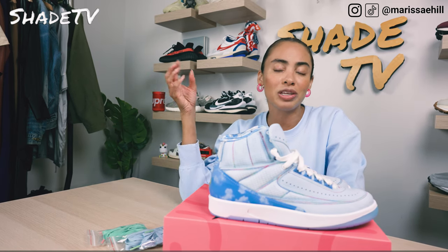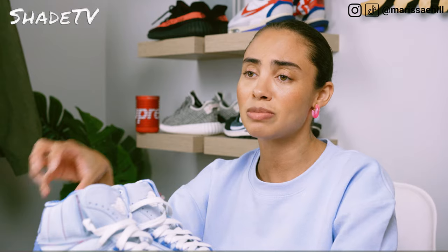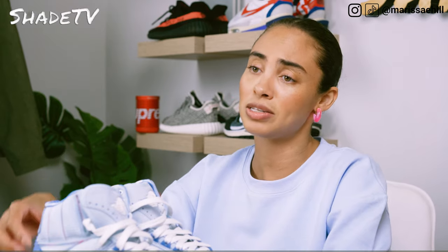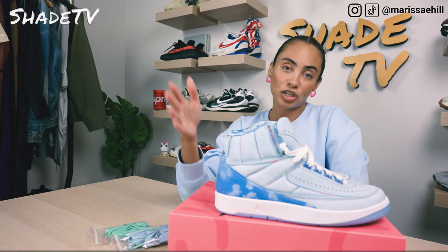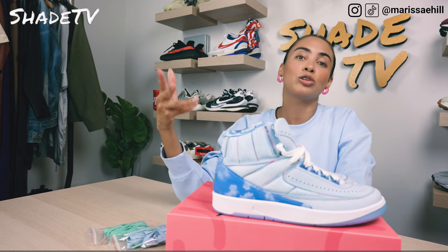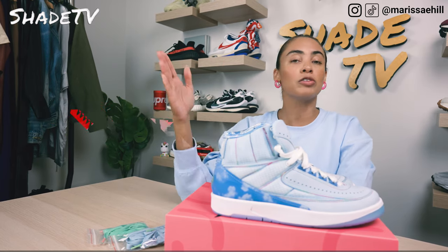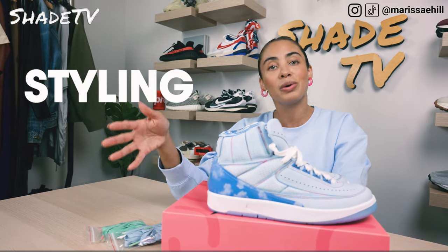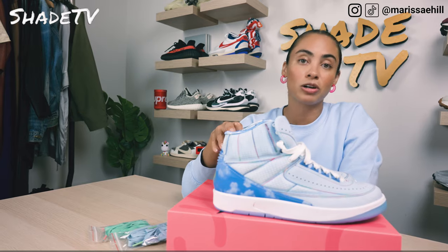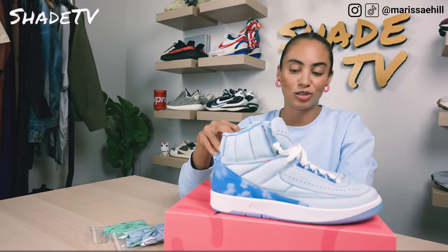Today we're going to be talking about a really cool special collaboration. I did do kind of an early sneak peek on these, but I was super excited when I had these in hand, so I'm so happy I was able to snag a pair. These are the J Balvin Air Jordan 2s in the Celestine Blue colorway. We'll go through the overview, talk about size and fit, followed by how I styled this really fun quirky colorway, then conclude with how these are currently doing on the resale market.